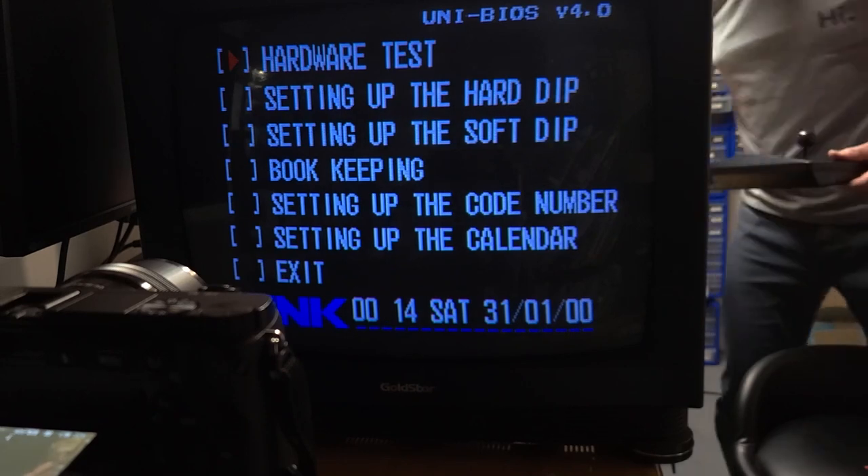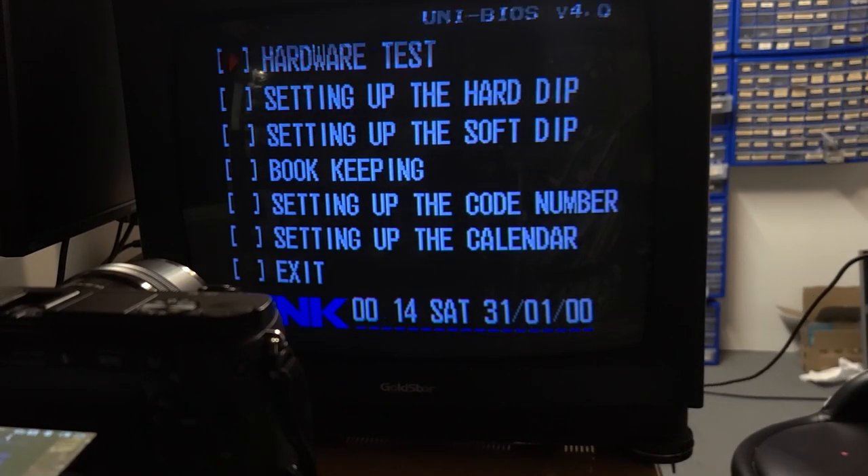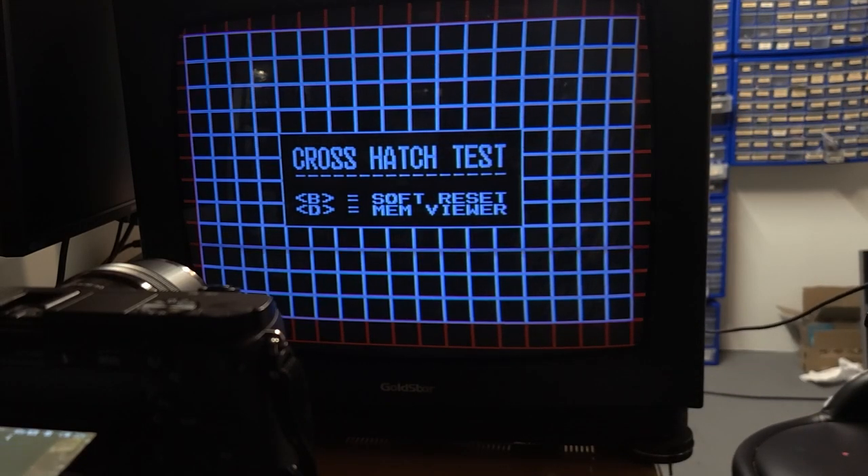I removed the back and most of the electronics and set it up with another Wells Gardner K7000 chassis. The K7000 is among the most compatible of any chassis for tubes, and this one showed excellent geometry and good convergence, but the maximum brightness was quite low.